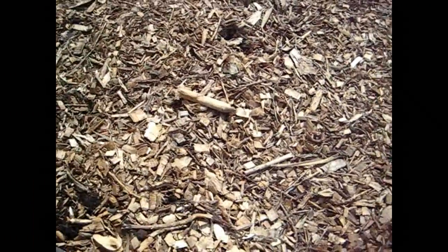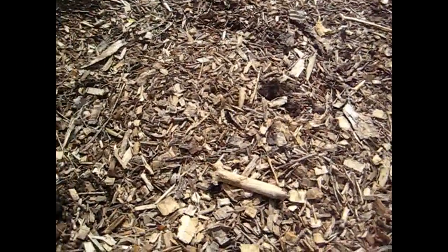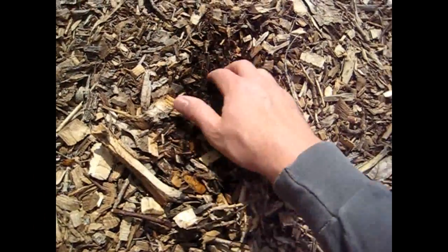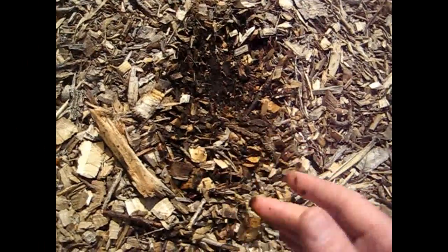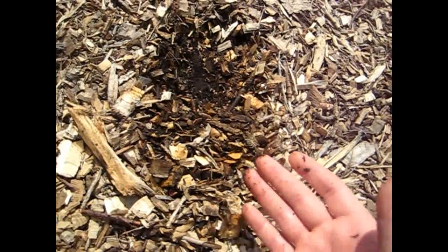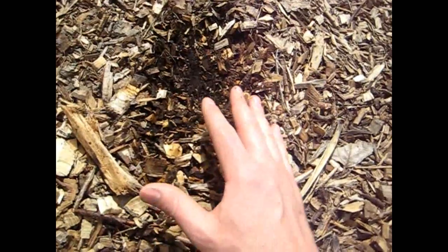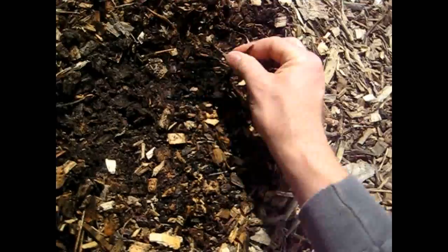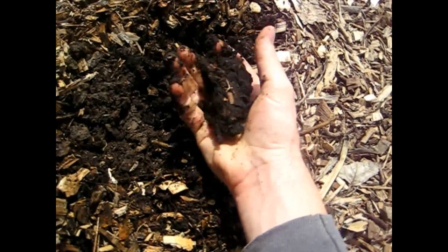From a moisture retention and weeding standpoint, it didn't really make a big difference whether the wood chips were bigger or smaller. You can see that going down an inch or less you're already getting moist dirt. As I explained earlier, we put down about four inches of compost and then about six to eight inches of wood chips on top.